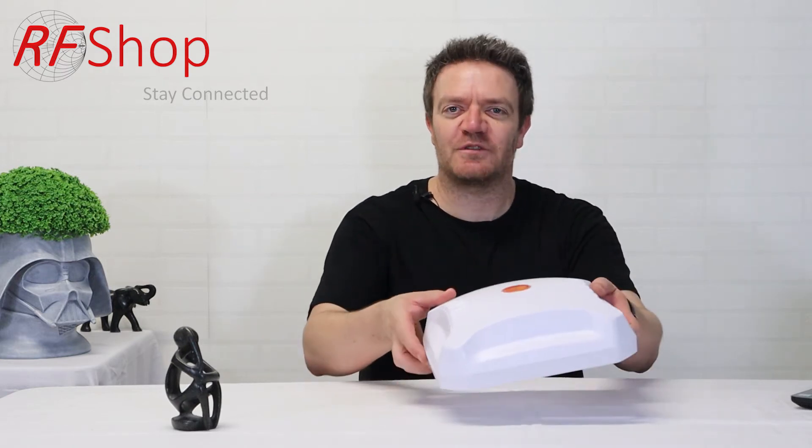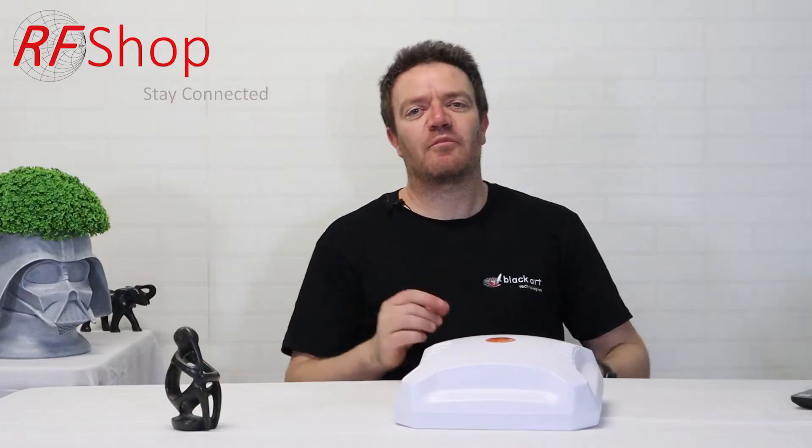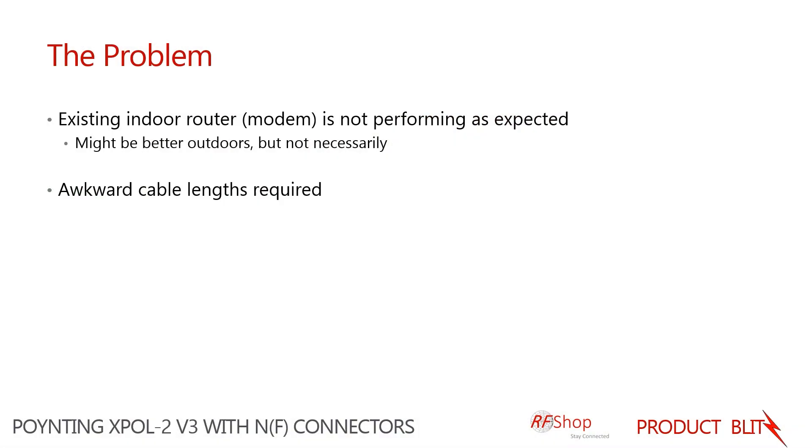Variant number 2 is the Expo 2 antenna with only N-type connectors at the back. The problem that gets solved with this Expo 2 product range is users that have an existing indoor router or a new router but just don't get the performance they expect on the inside, yet on the outside their phone or router works fine.